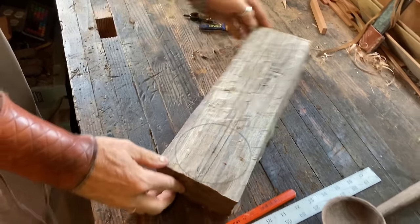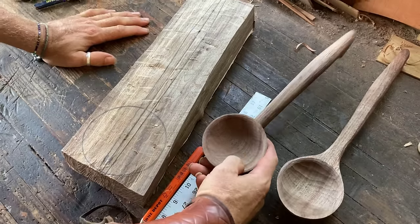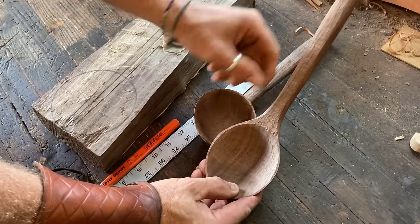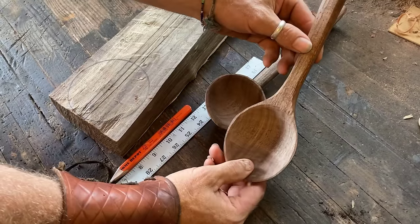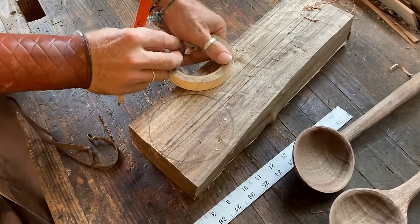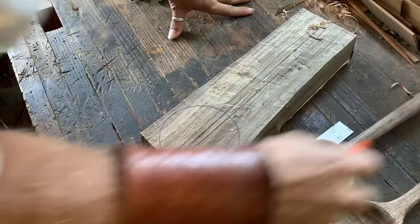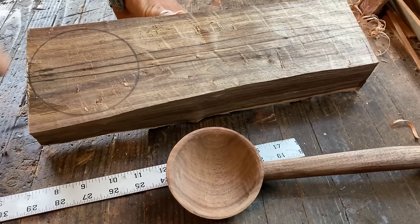There's also a style of spoon with a flow-in transition where the handle meets the bowl, versus this direct transition. The flow-in is way easier to carve — if you're a beginner, that would be way easier to do. But we're not carving a flow-in today. We're carving the direct transition, so let's head over to the chopping block and start cutting this out.